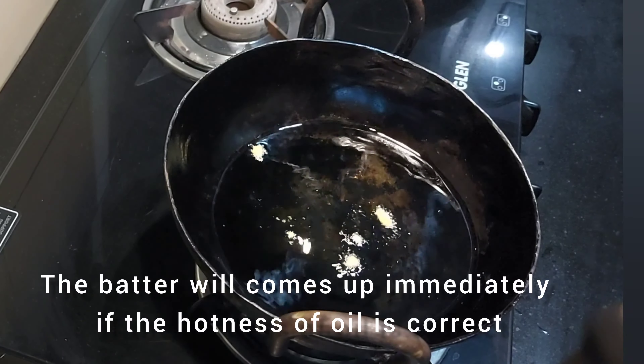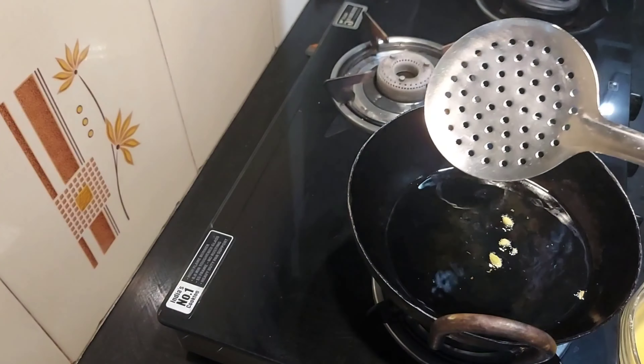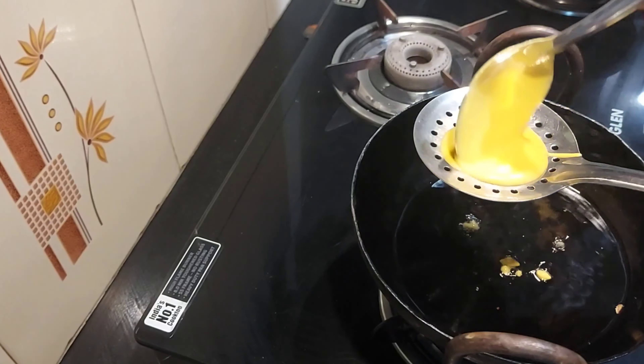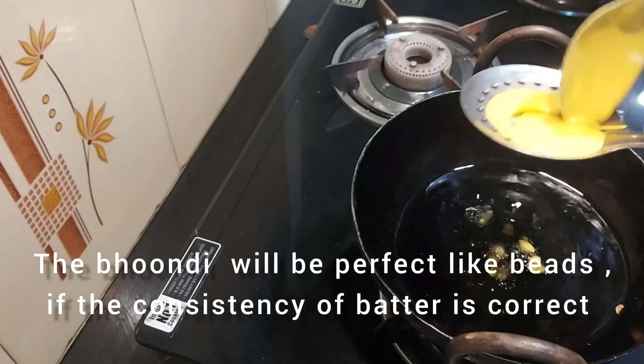Now we are going to take a look at this. We use a spoon to make holes here.